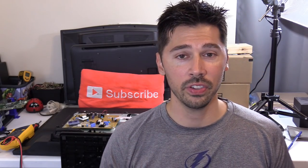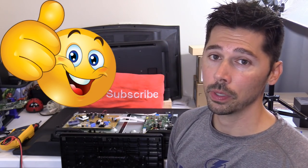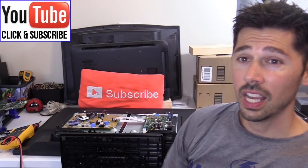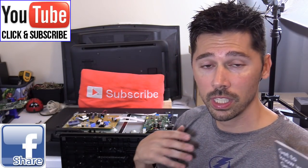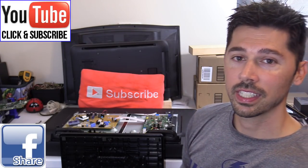Hopefully this video helped you out. If it did, give me a big thumbs up. If you want more how-to videos like this, subscribe to Tampa Tech — click the subscribe button right here or down below. If you know anyone this video will help, click the share button below and share it with them. If you want to check out my other TV repair videos, click on this playlist right here. Thanks guys for watching.